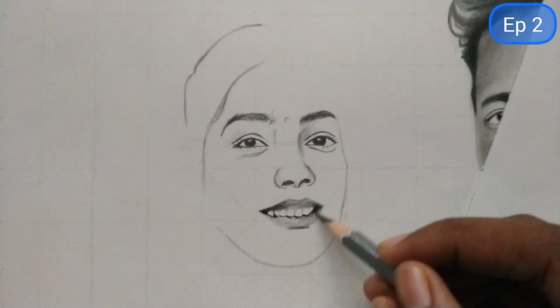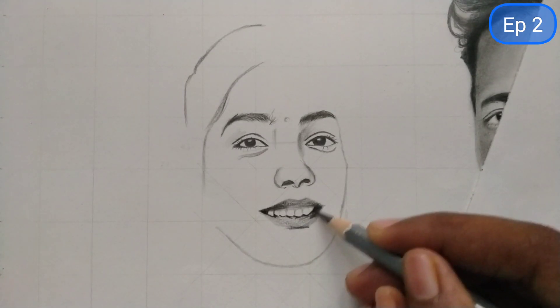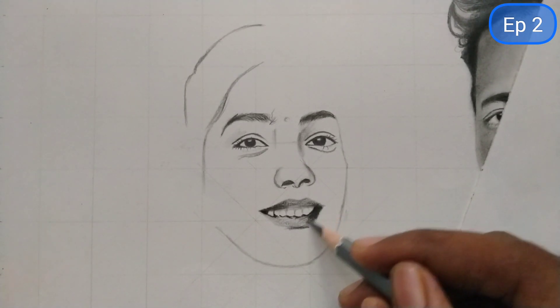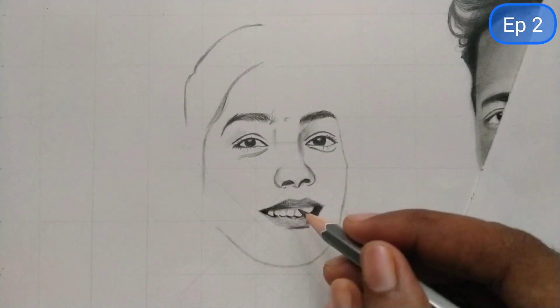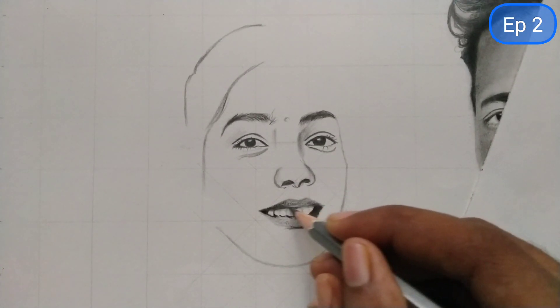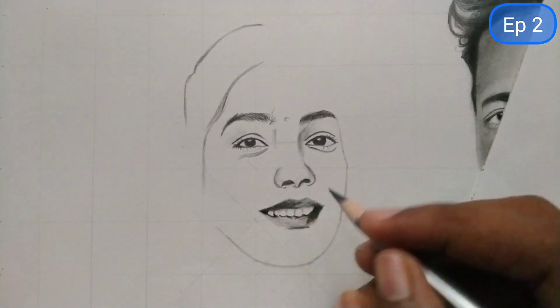Hey everyone, welcome to the second part of this video. In the previous part we completed the outline drawing, and now we will be adding detailing to the sketch.